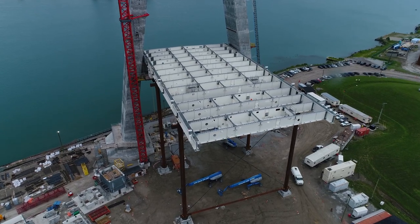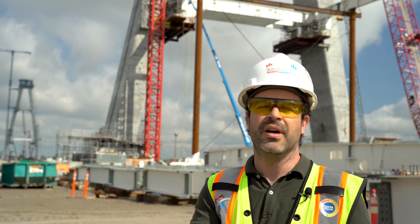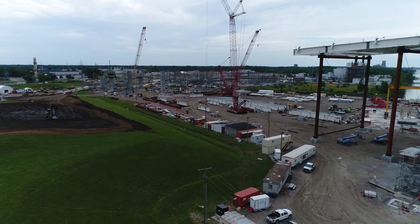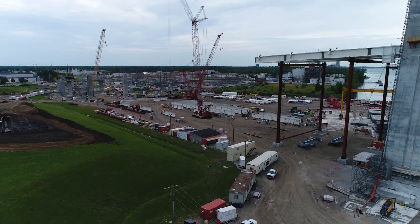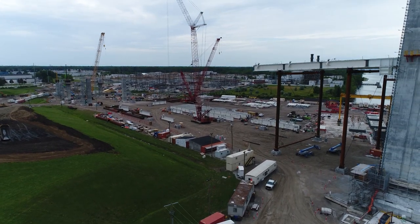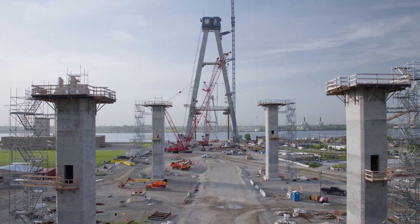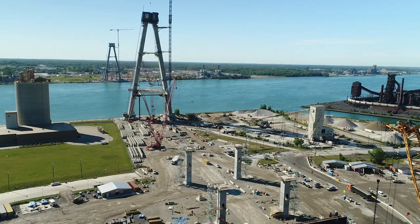We start with the pier table and then move to the side span. Once the side span is completed, our deck is anchored to the piers. That is the moment we start on the main span — and that's where you can see the cables.